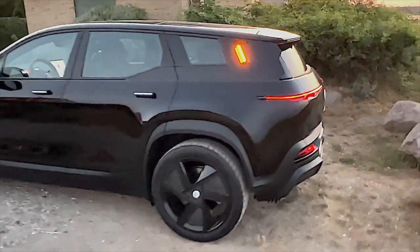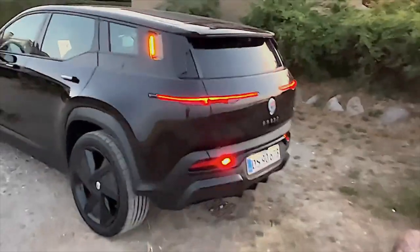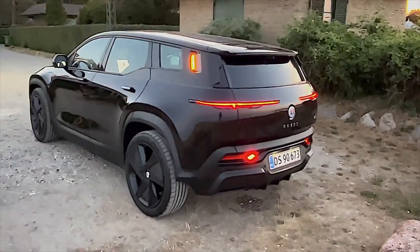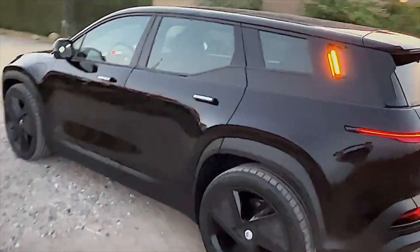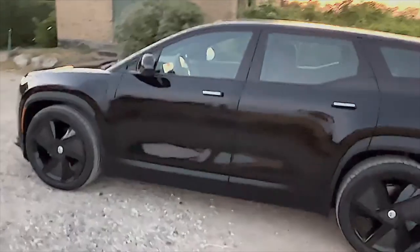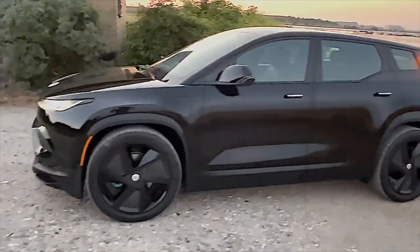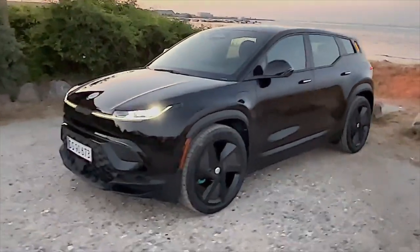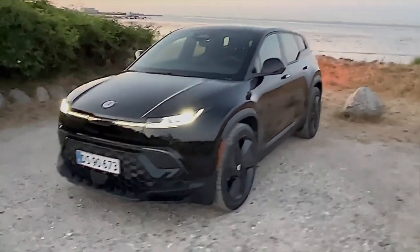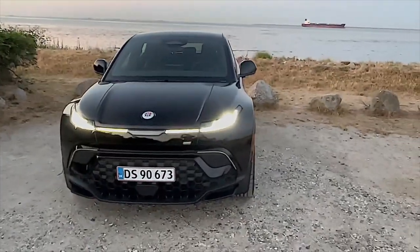I arranged with my good friend Lars that he's going to be the cameraman and I'm going to be the driver. Hopefully through this video you're going to get a better feeling of how great the car actually is to drive. My feeling around the car has not changed — I really think that Fisker have done an awesome job with this car, and that is still the same. Stay tuned if you want to hear more.